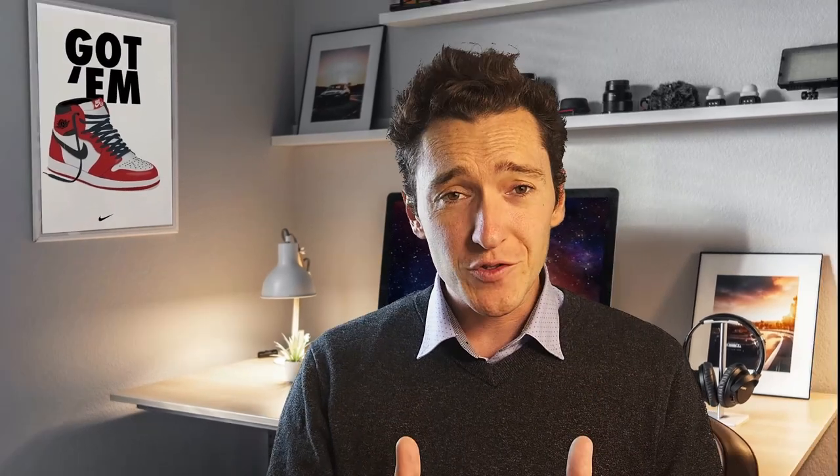But truthfully, I don't think this could be any easier. While I may have been painting for many years, this is the first denim jacket I've ever painted. So you're going to learn along with me.